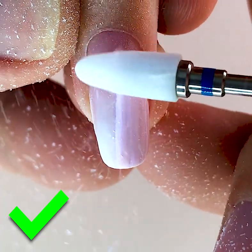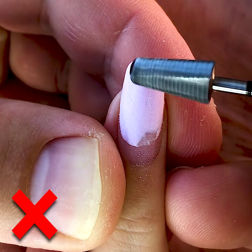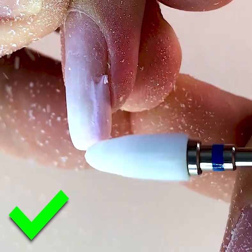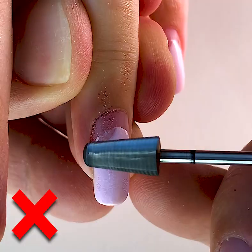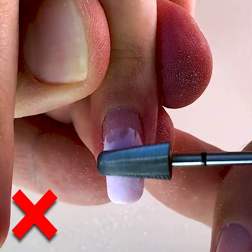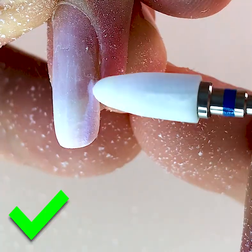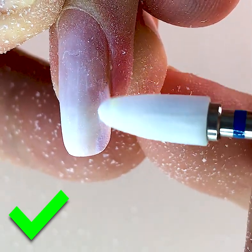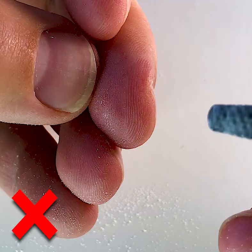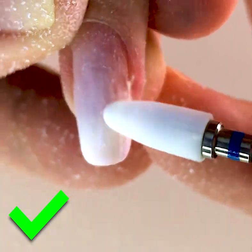Now I'm showing you that the nail master is working with a reverse bit and with a twisted hand — all these positions are incorrect. You should always work with the forward speed while using drill beads. It's better to use the barrel gel bead for gel products because it works very effectively and removes the gel quickly. For removing only the color you can use the ceramic gel bead.